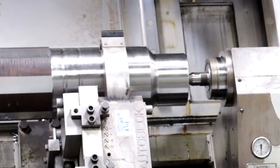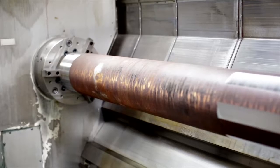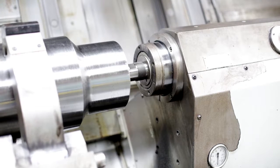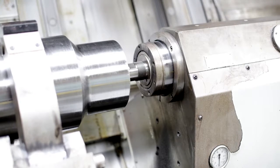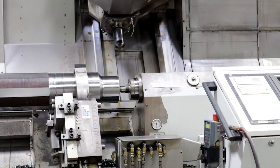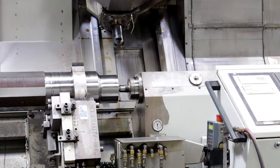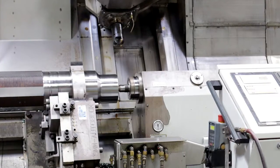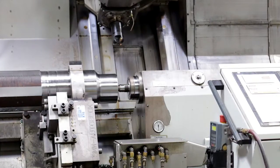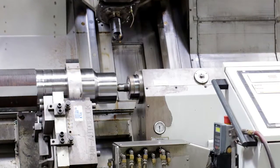Both the steady rest and the tail stock are fully programmable. The tail stock accepts a number 5 Morse taper and can support 2,500 kilograms or 5,500 pounds between centers. With the use of the steady rest, you can support 2,800 kilograms or 6,160 pounds. The tail stock comes equipped with both high and low pressure settings which are fully programmable.